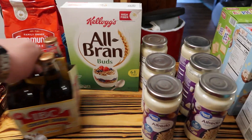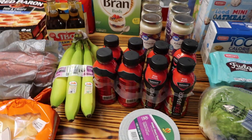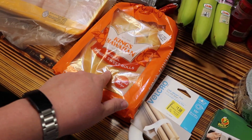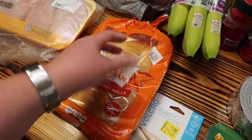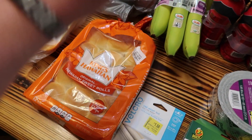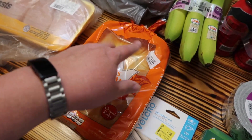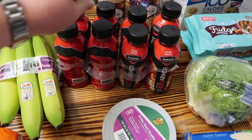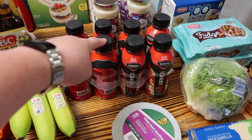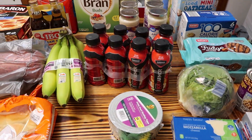I got some more bananas because I've been having those with the All-Bran Buds in the mornings as breakfast - it's so good. I got the King's Hawaiian rolls because Jeff's job gave us that ham, which means we're probably going to make little ham sandwiches. We're also going to take part of that ham and freeze it.